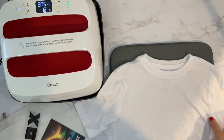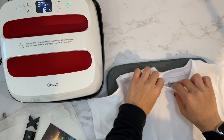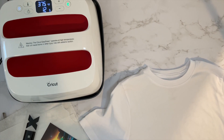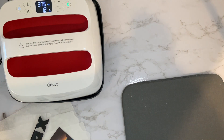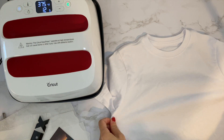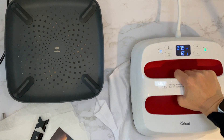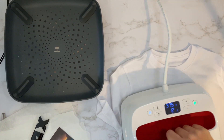So this is the shirt I'm going to do. It's just a medium shirt from Walmart, a cotton poly blend. I'm just going to straighten it out and do a quick press to iron out the wrinkles and get any humidity out.